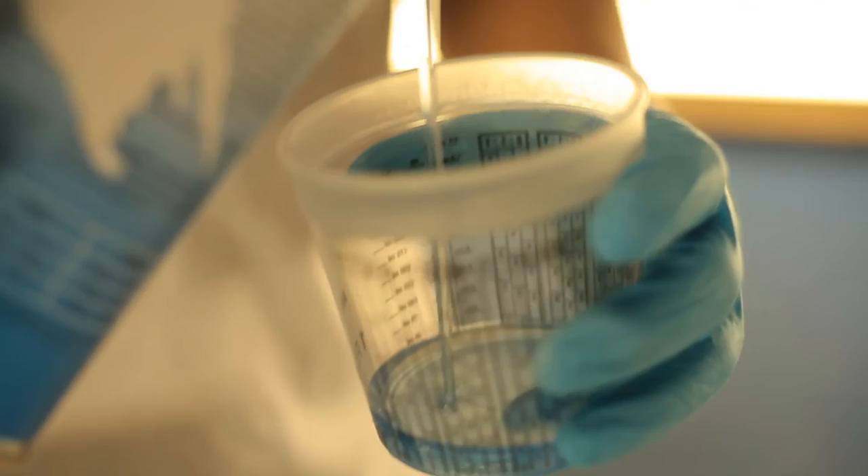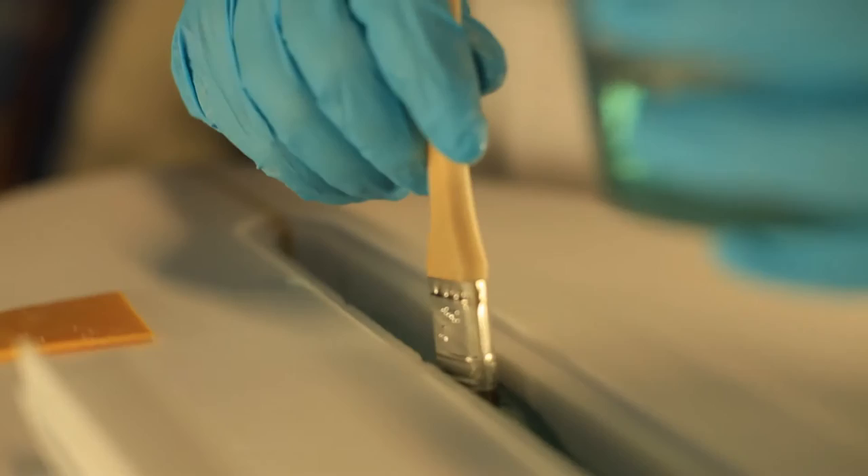When setting the one-shot box mix resin thoroughly, it is helpful to score the inside of the route with a box. This will allow the resin to flow during the setting process. Pour the resin into the cavity, filling it about halfway.